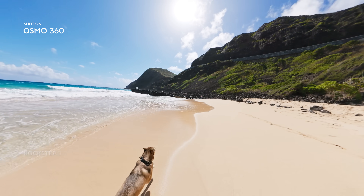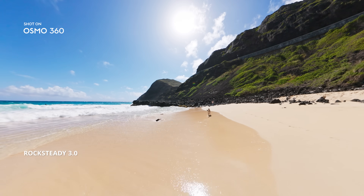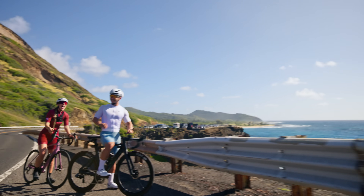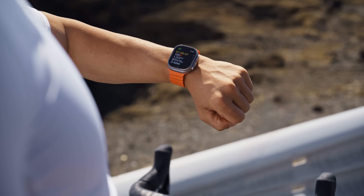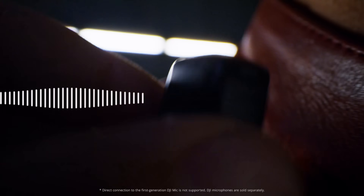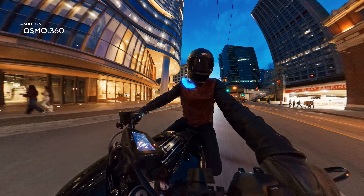Rock Steady eliminates shake, no matter how wild the ride. Switch lenses mid-shoot, from you to the wild in one move. Sync your stats instantly. Show off your pace. Pair with the DJI Mic Series for studio quality audio.